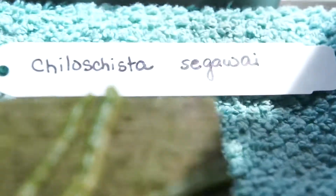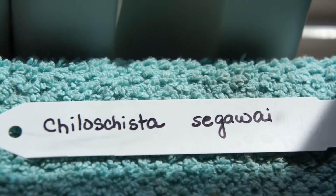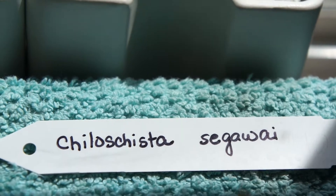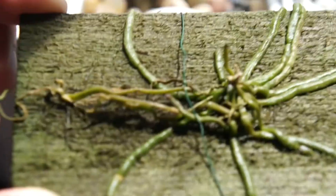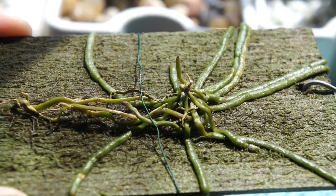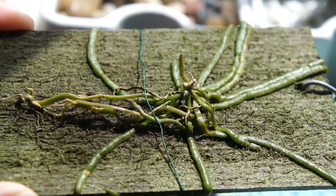Its name — I'm going to try to pronounce it — is Chalochista seigawaii, I think. That's the name of the species. I got this at a local orchid nursery and it's mounted on a cedar plank.